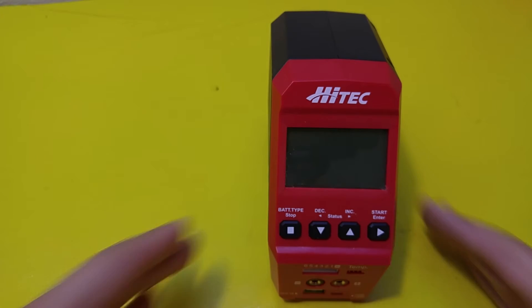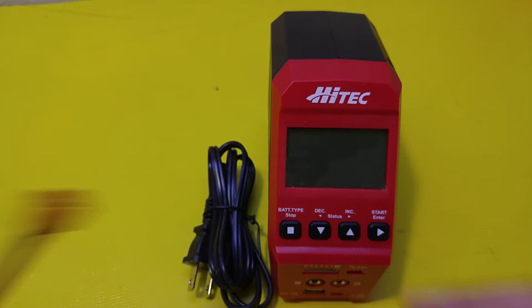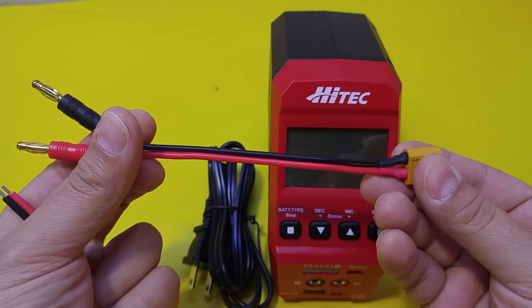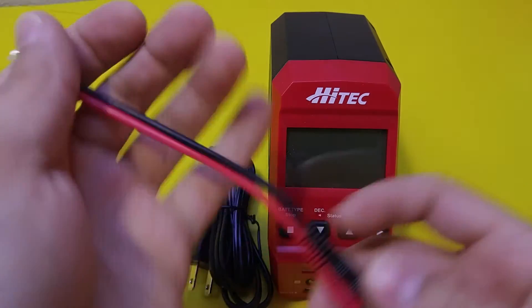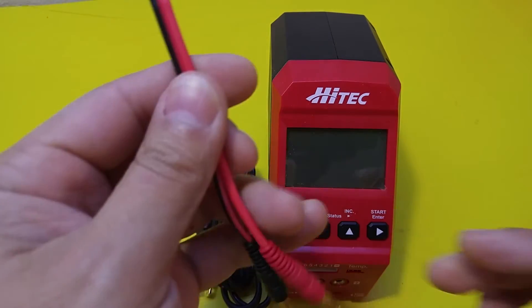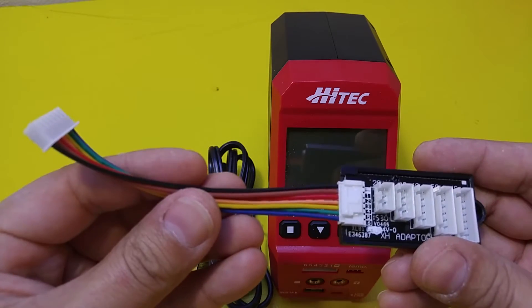Today we're going to talk about the new high-tech RDX1 6 amp charger. It's pretty nice. It comes with the charger itself, a power cord, two adapters for batteries — this one comes with an XT60, and this one comes empty so you can put whatever connector you want on there. And the balance board.